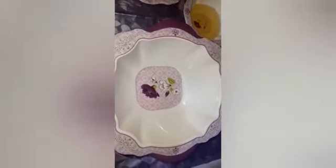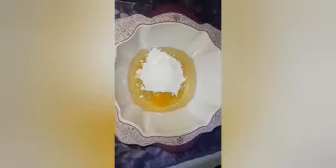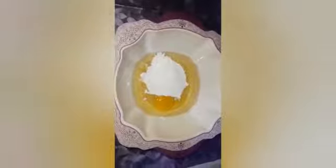In the bowl, I will add one egg, half cup of oil, and half cup of milk. I am going to beat for 4–5 minutes and then I will share my texture with you.